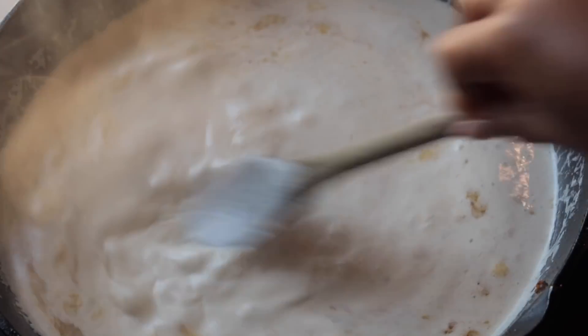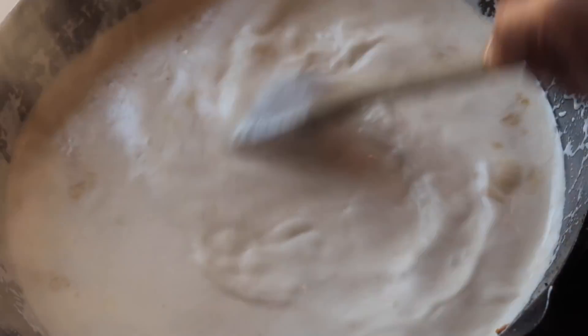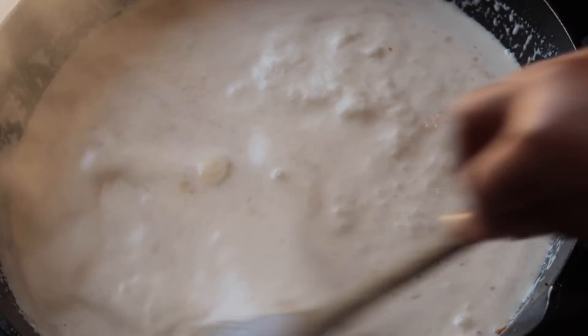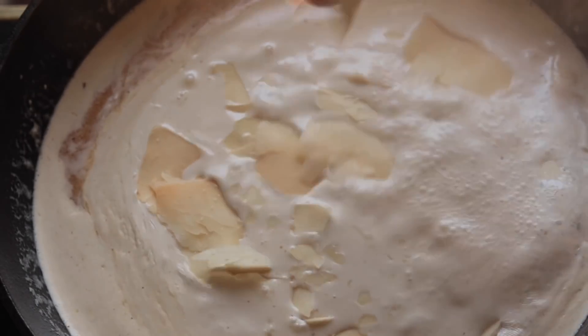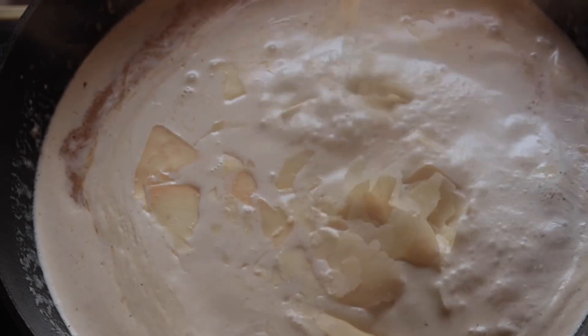Now I'm gonna bring this to a boil for about three minutes. I am on medium heat — don't put that thing on high, honey, cause it's gonna scorch. The folks are gonna talk about you in the group chat. So cut it on medium heat and just let it boil for about three minutes.